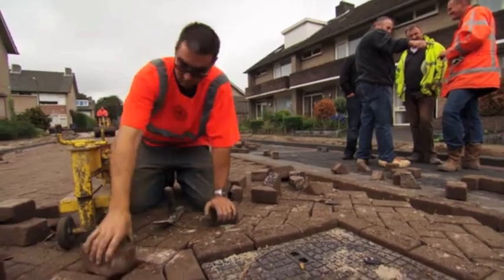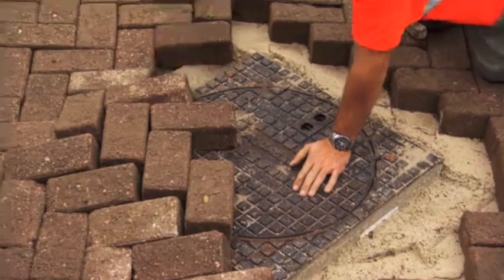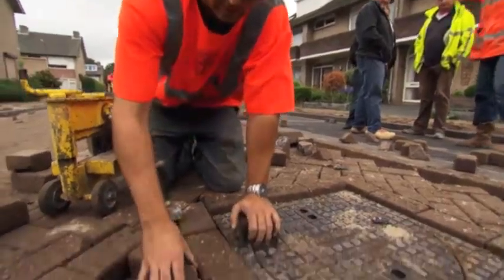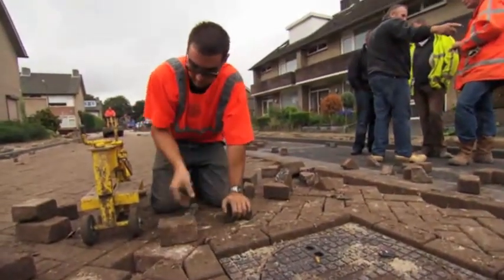A typical brick pavement is a manual process requiring masons to work on their knees or bending over from the waist, carefully placing individual bricks one by one. Laborers keep the process moving by carrying materials by hand and placing them next to the mason.